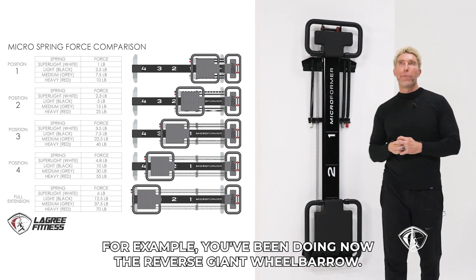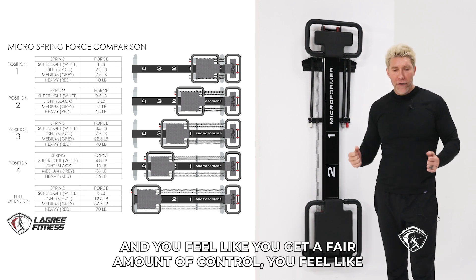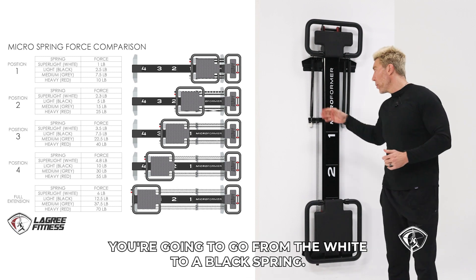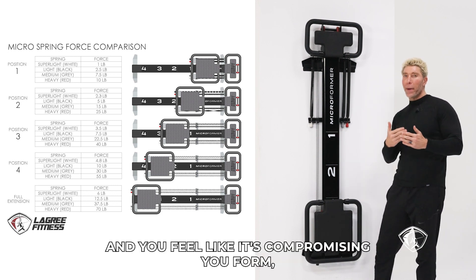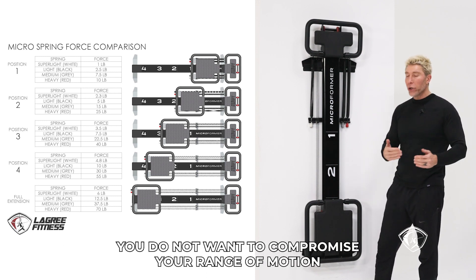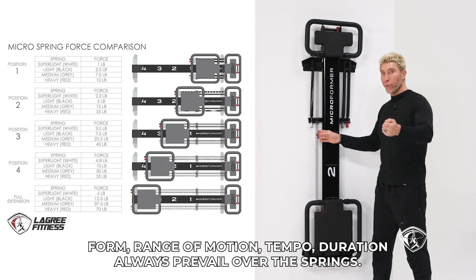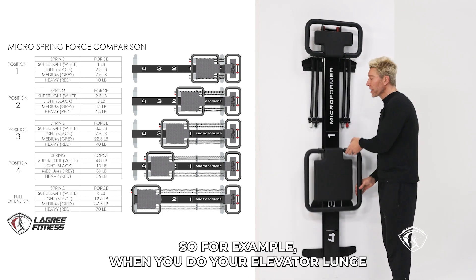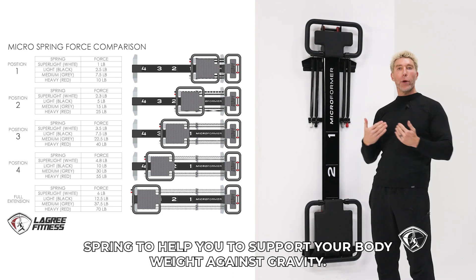The black spring is good for when you've been doing the reverse giant wheelbarrow or pulling exercises on the back of the machine for a while, and you feel like you have good control and a good range of motion and alignment — now you want to go to the next level, from white to black spring. But remember, if you do exercises like the express lunge or the fifth lunge with a black spring and you feel it's compromising your form, you have to go back to the white spring. Form, range of motion, tempo, and duration always prevail over the springs. The black spring is also a good spring to use on the front of the machine — for example, when you do your elevator lunge or floor lunge, it helps you support your body weight against gravity.